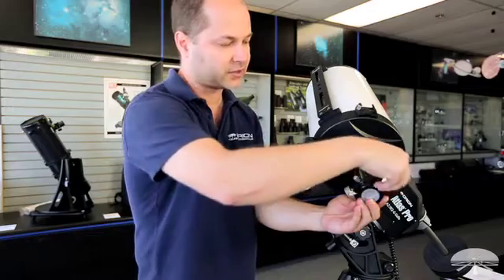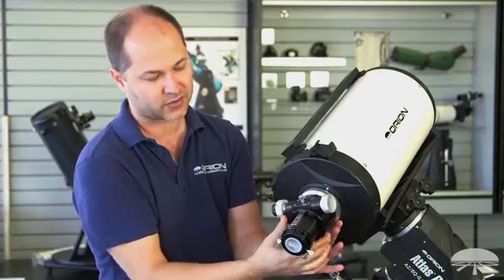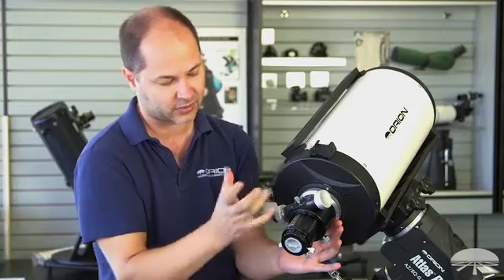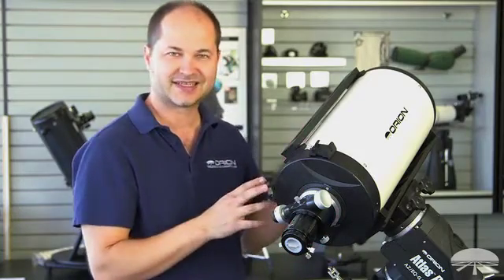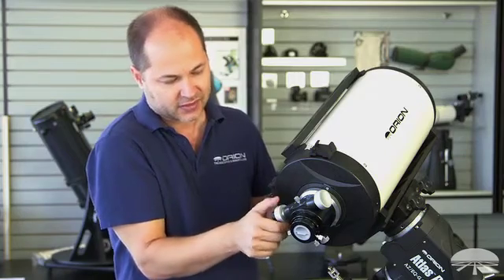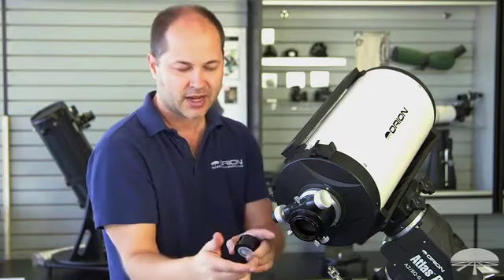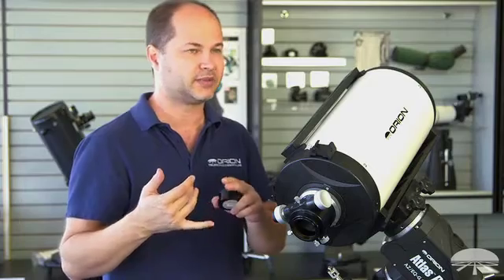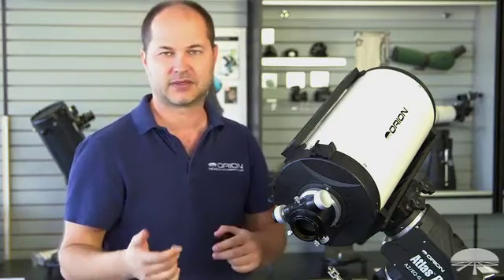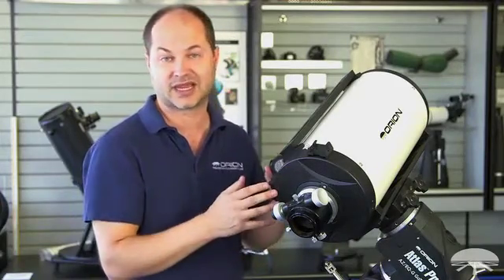The Crayford focuser is fully rotatable — just unlock the collar and rotate the focuser to whatever position suits your camera setup or the area of sky you're imaging, then lock it back down. With an RC system, one of the big advantages is back focus. With the focuser racked in, the light coming out of the 2-inch focuser has about 5.5 to 6 inches of back focus. There's plenty of room to attach your camera plus include a filter wheel, adaptive optic system, flip mirrors, off-axis guiders, or focal reducers, and still have enough room to focus.